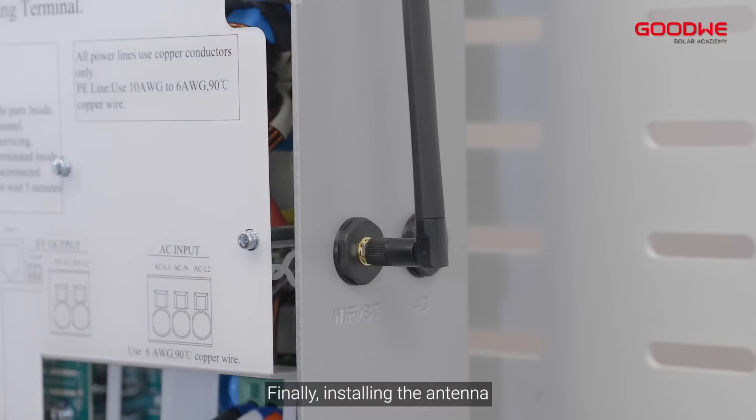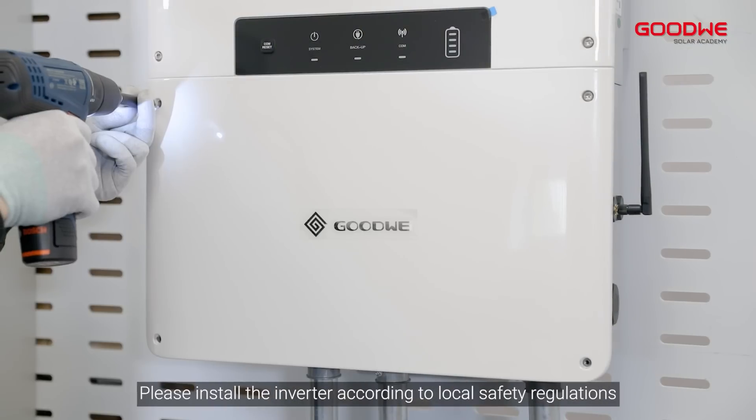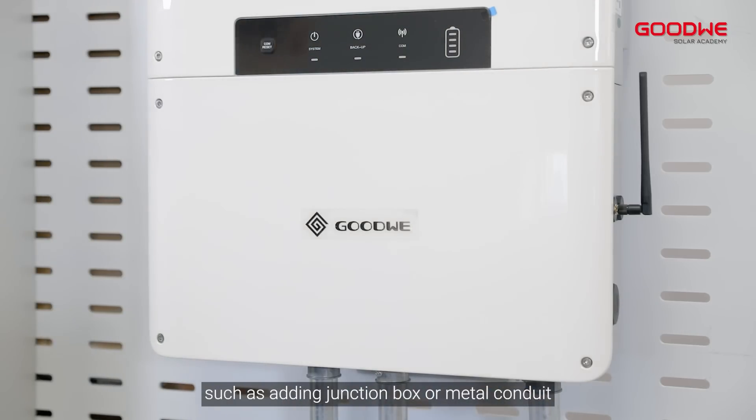Finally, install the antenna. And install the wiring cover after all connections. Please install the inverter according to local safety regulations, such as adding a junction box or metal conduit.